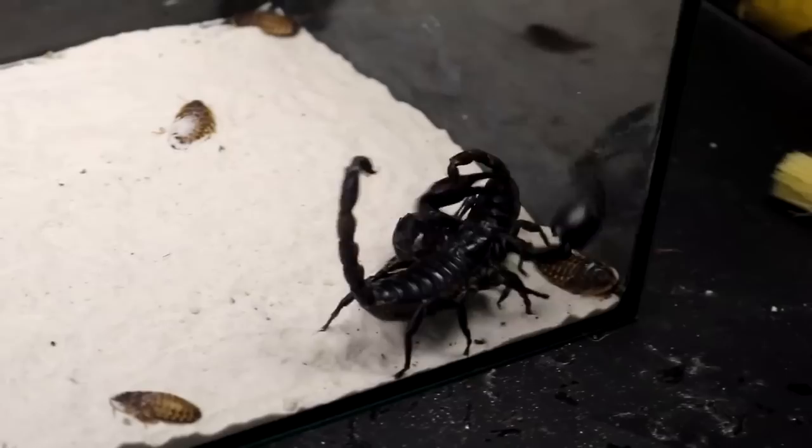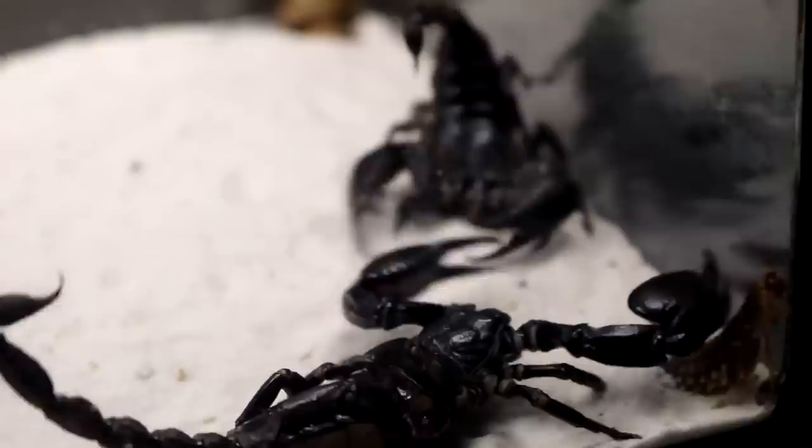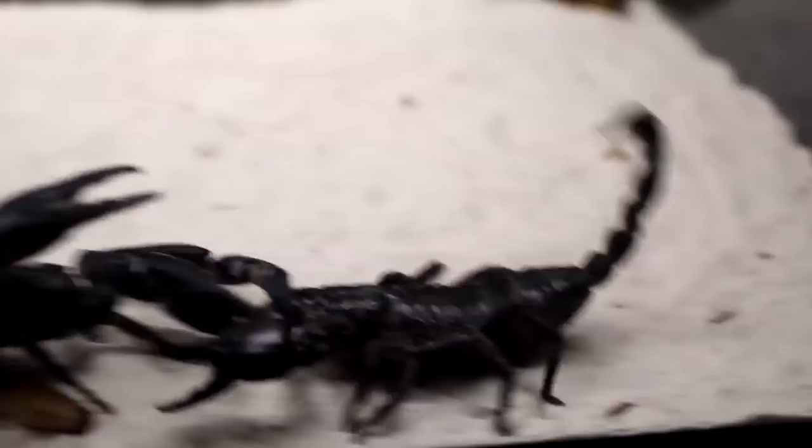Want to know more about the behavior of scorpions? Then like the video. What names would you give to these scorpions? Write your ideas in the comments. That's all for today. If you are interested, do not forget to like and share the video with friends. Don't want to miss new releases about the life of wildlife? Subscribe to the channel and press the bell. It was MadScience channel — thanks for watching and see you soon.